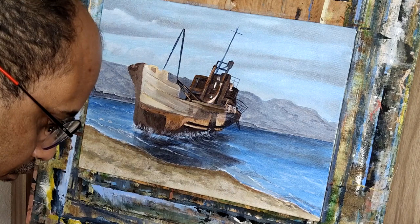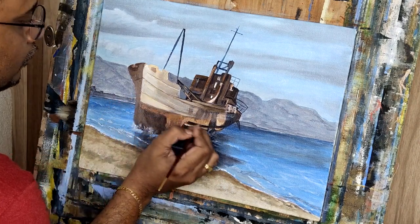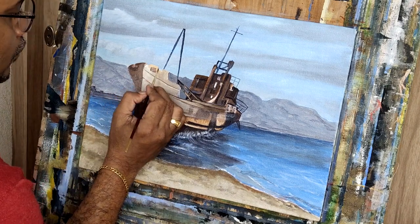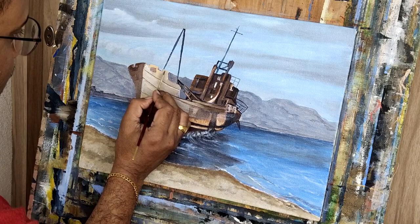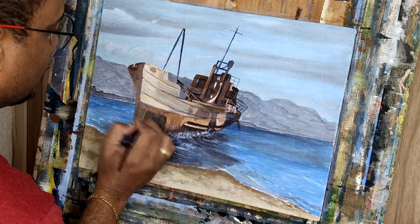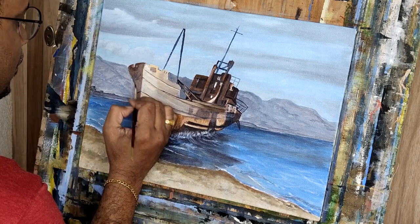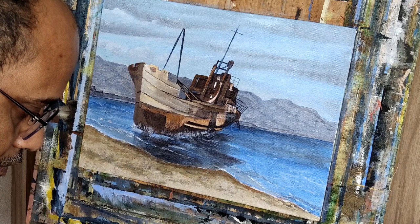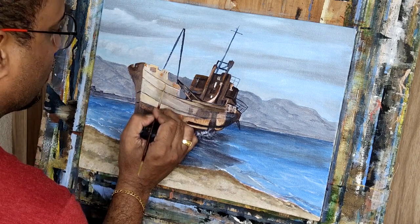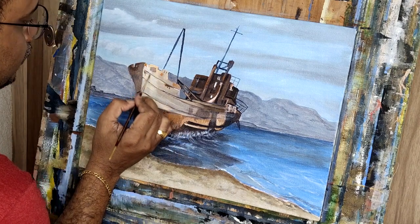Highlights with darker tones — some prominent lines to give a more clear view of the ship. I'm doing burn umber and orange shades to give the rust effect.